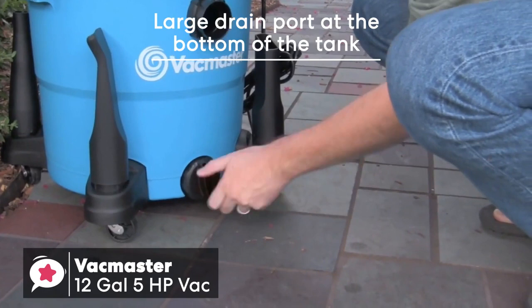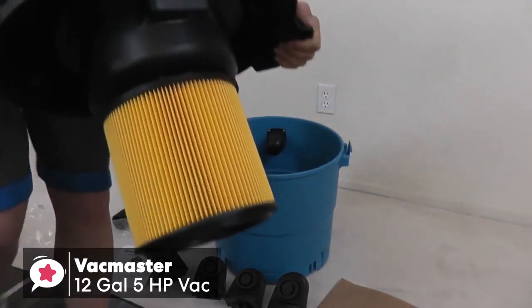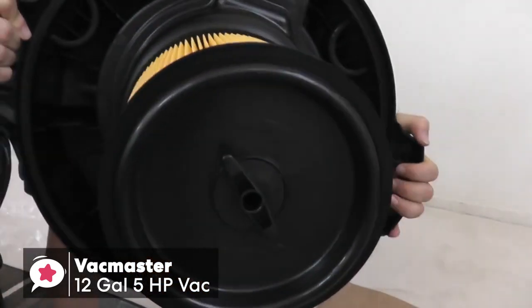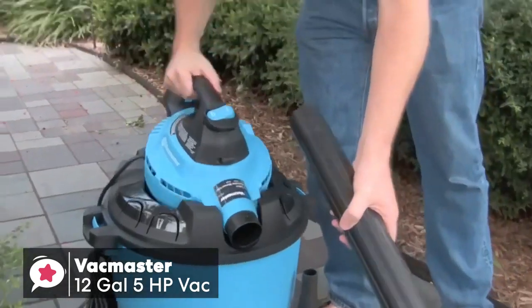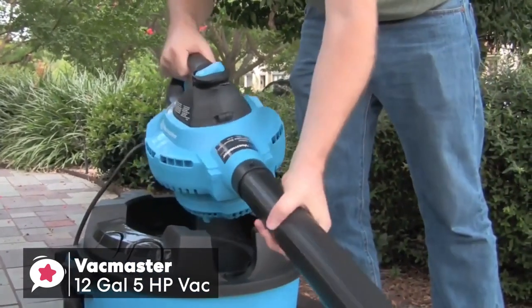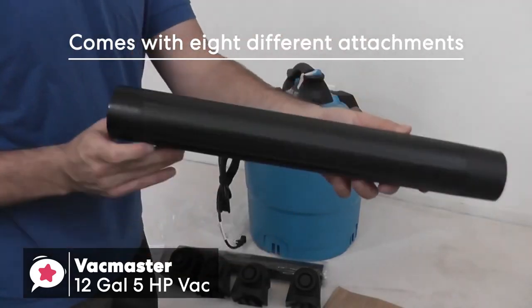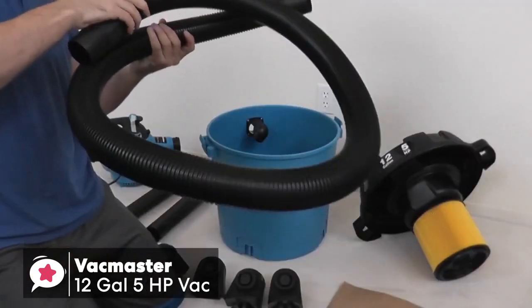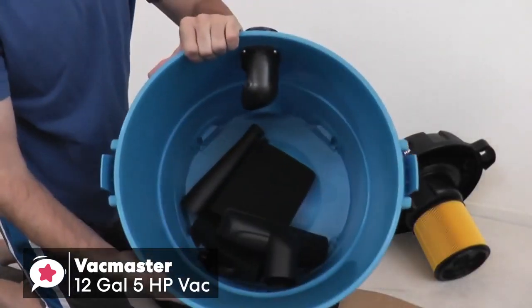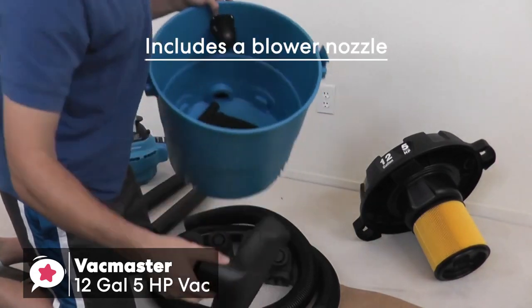One thing we really appreciated is the large drain port at the bottom of the tank, which is a great time saver to dump waste into the drain. For filtration, it has a cartridge filter for dry debris and a foam filter you can switch to for liquid spills. The cartridge filter was simple to install and remained amazingly clean even after a few passes. The best thing about this VacMaster is its thick 2.5-inch hose that can be used up to 7 feet, and it comes with eight different attachments including two extension wands for floor-to-ceiling reach. We also really liked the extra blower nozzle that spreads air over a wider area.